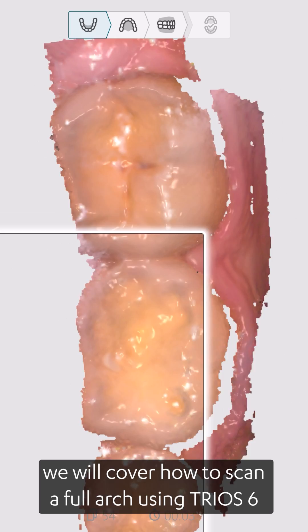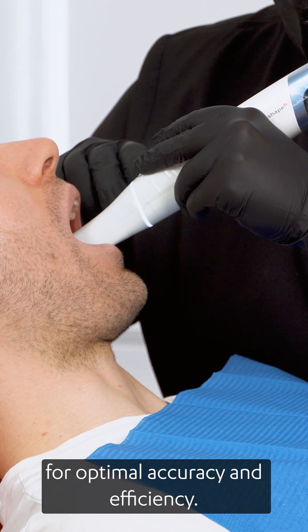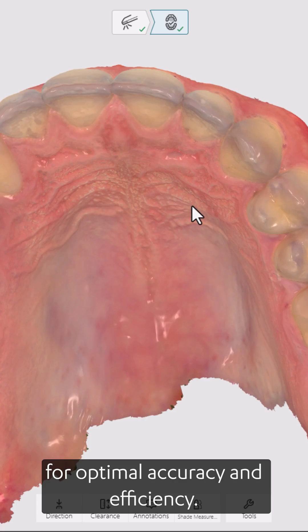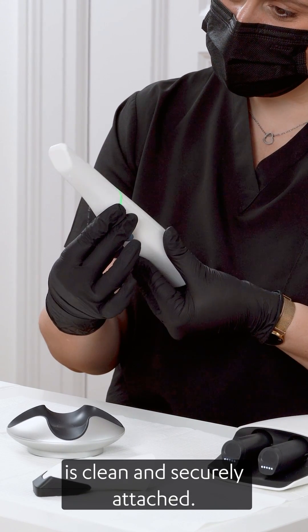In this video, we will cover how to scan a full arch using TRIOS for optimal accuracy and efficiency. Before scanning, ensure that the scanner tip is clean and securely attached.